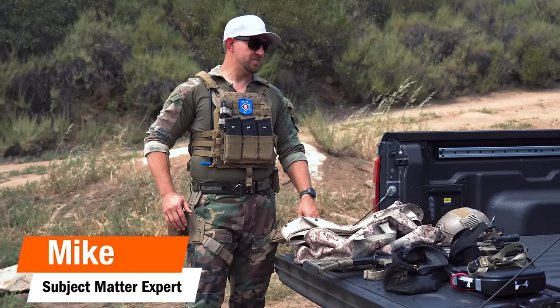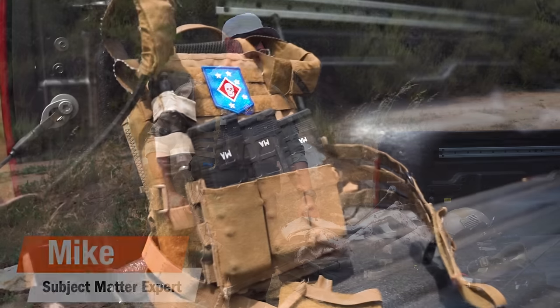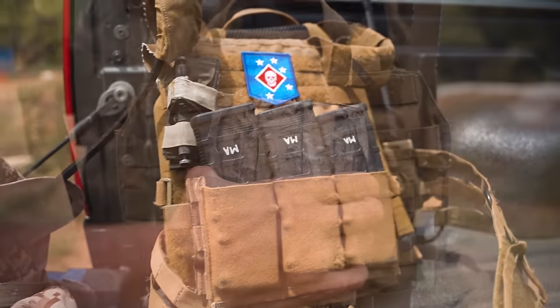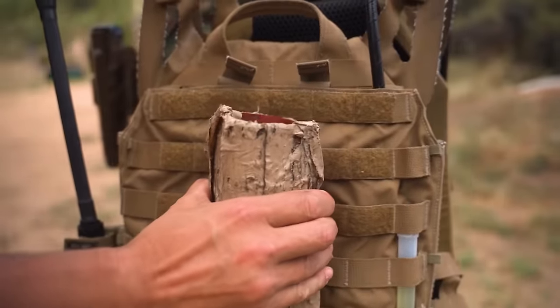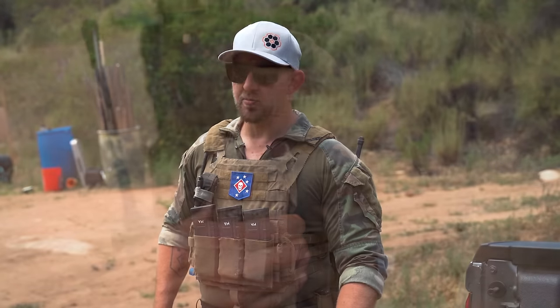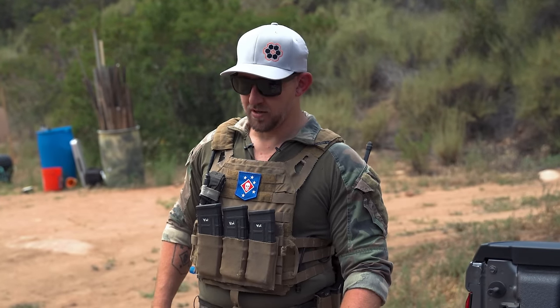Hey, what's up guys, Mike for Tactical Hive here. Just gonna go over some basic gear overview, down and dirty — some of the little nuances and some of the unique stuff that MARSOC runs here. You might be able to pick out some little bits, compare and contrast, and see what works best for you with your setup.